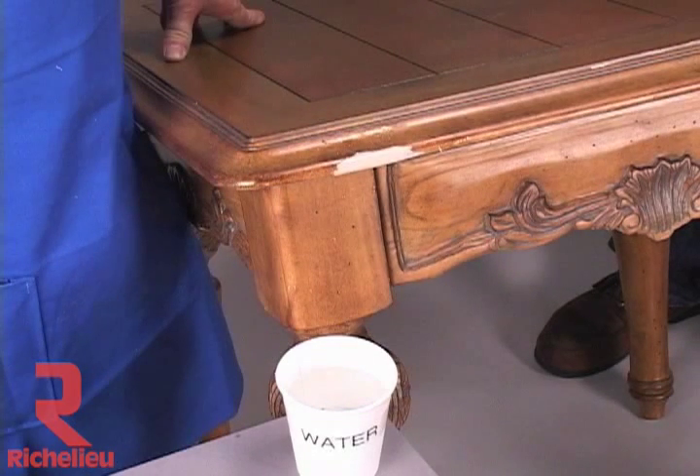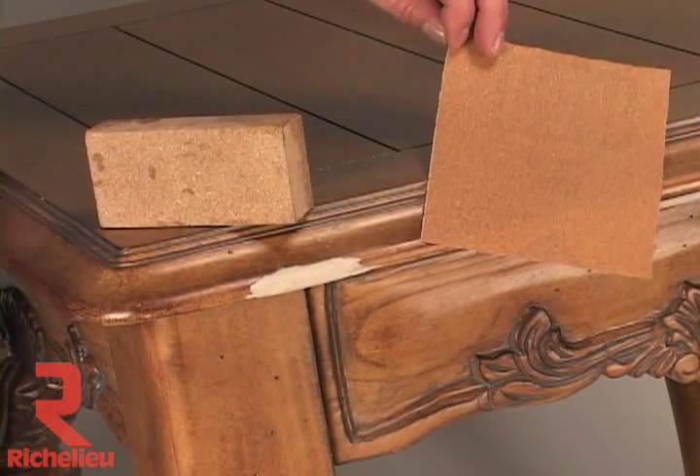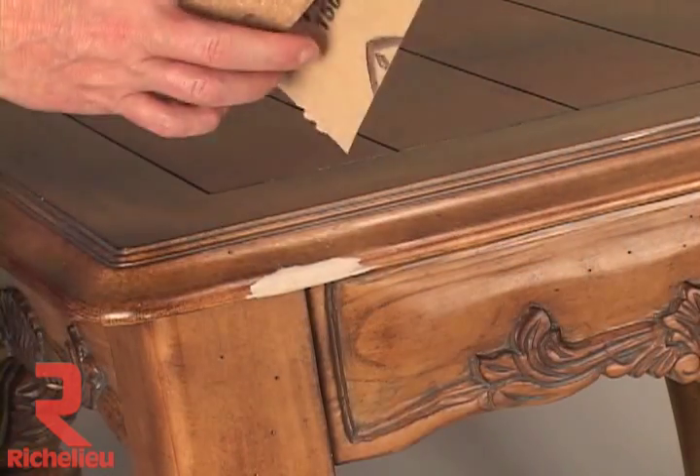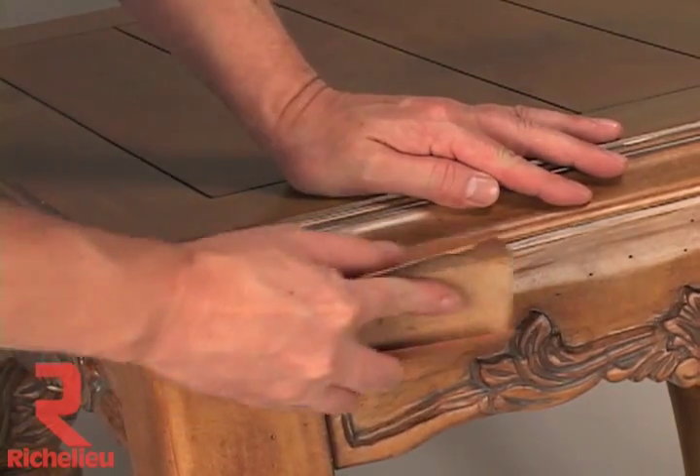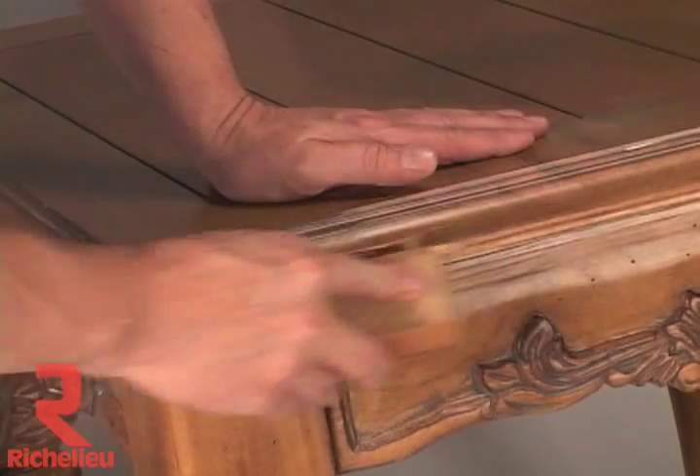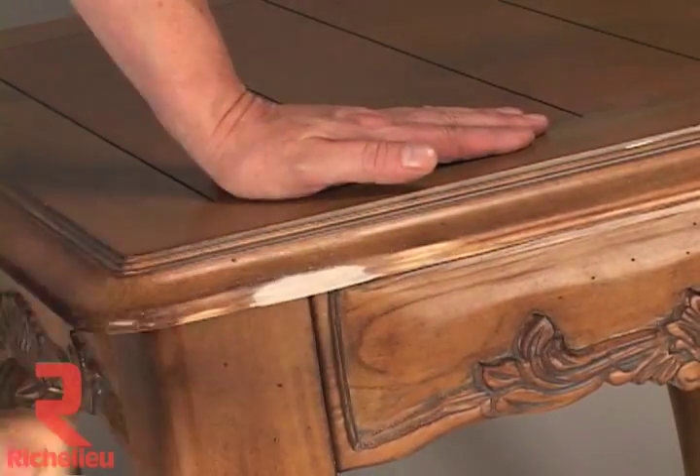Allow the fill to cure and harden. Curing will take about 8 minutes. Sand the area level using the same sandpaper that was last used to smooth the wood, typically aluminum oxide open coat P180A or garnet P150A to smooth the filler.